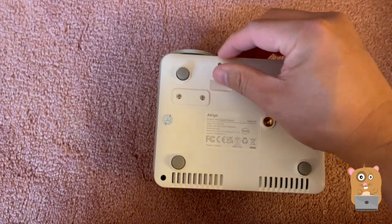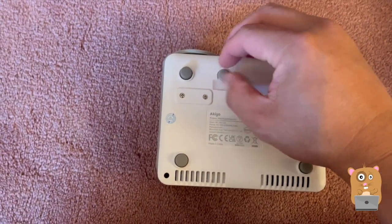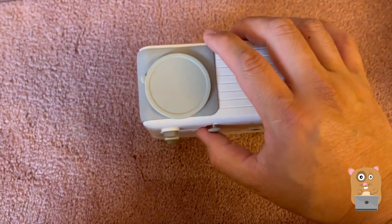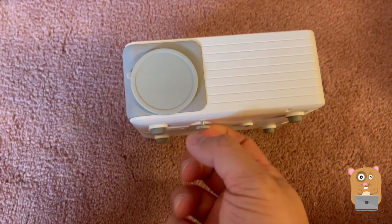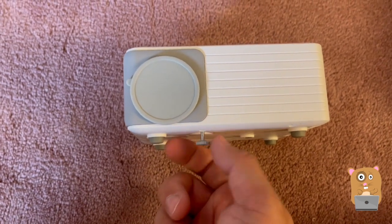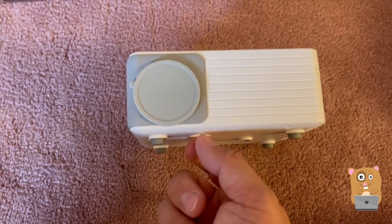There's also a little lift here. If I turn it counterclockwise, see how it's protruding more. That way if I need it to angle upward more, I just keep turning this. I'm going to turn it back now.